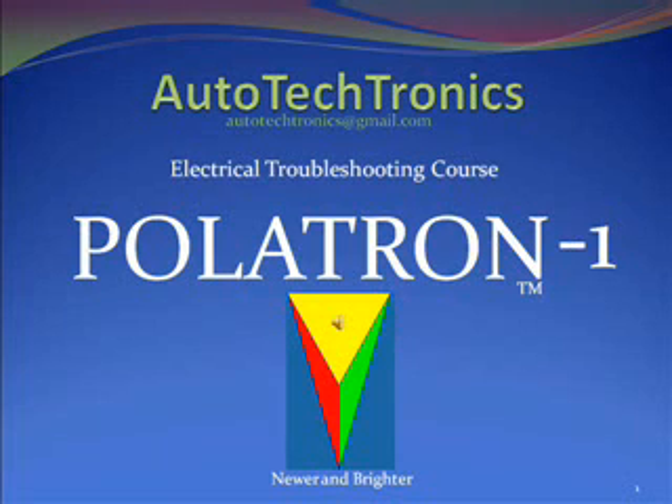Welcome to Autotectronics, home of the Politron 1. Politron 1 is an instrument used in the electrical field that can save you time and money. Autotectronics is a membership organization who share informative electrical troubleshooting techniques with each other. Every month, anyone using Politron 1 who presents the most useful troubleshooting procedures outside our manual will receive a free Politron 1. We hope you will become a member of the Special Informative Communicational Organization.